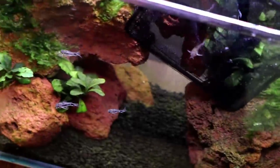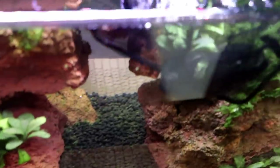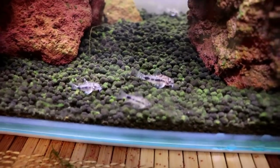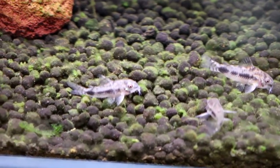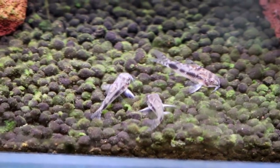In you go, little guys. Swim free. There's one left in there — come on, buddy. There we go. He likes it in there a lot better. These guys are freaking out right now, but look at how tiny they are — that's a grain of fluval stratum right there for size comparison.